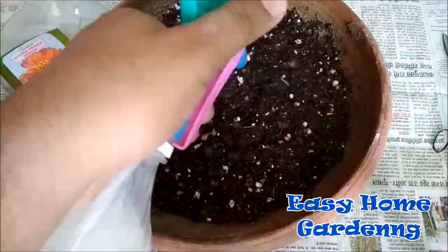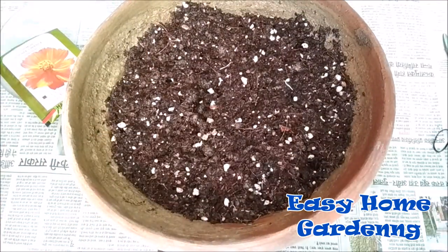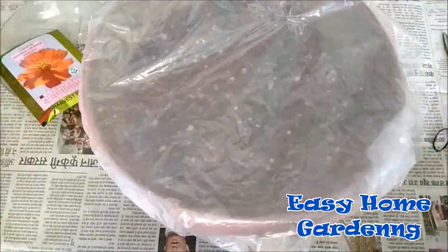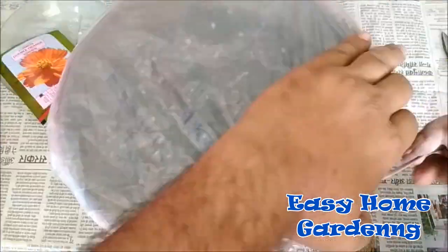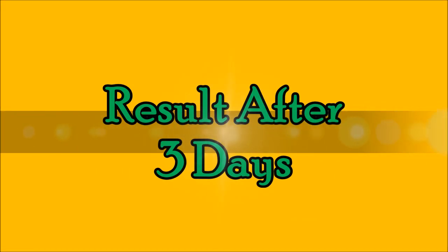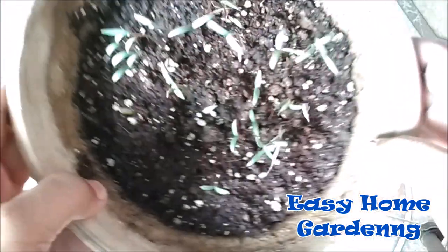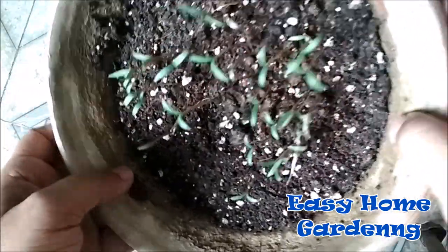I will keep this pot in a shady area until I see some seed germination. I am covering this pot with a plastic sheet because it will keep my seeds safe and will increase moisture and humidity, which will help in seed germination. After 3 days I have removed the plastic sheet and as you can see, many of the seeds have germinated.